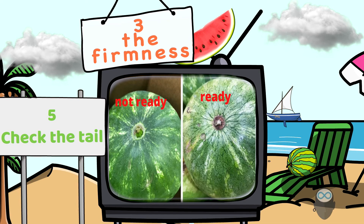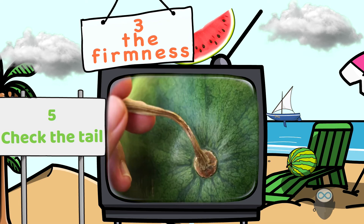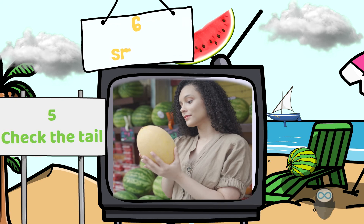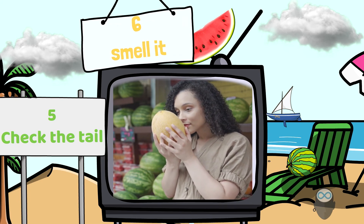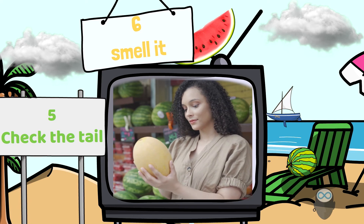Number five — and this one is my favorite: check the tail, meaning the stem. The more green it is, it's highly likely that the watermelon was harvested early, especially when the stem is still attached. And number six: simply smell it. The more fruity the smell, the more likely the melon or watermelon is ripe.